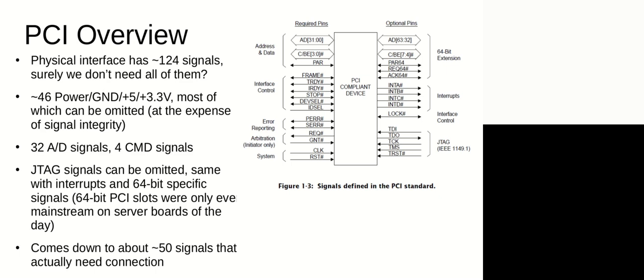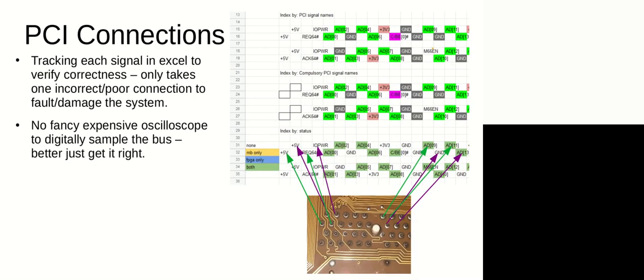To give a physical overview of the actual signals: there are 124 signals in total, which is a lot more than the FPGA has pins. But looking at the spec, a lot of them are redundant. In fact, 46 of those are just power and ground, repeated to preserve signal integrity — the vast majority you can skip. The biggest signal requirements you really have to implement are the 32 address/data signals, 4 command signals, and another 10 or so control signals like FRAME, target ready, and initiator ready — out-of-band signals indicating what transactions are in place. Only about 50 signals need connection.